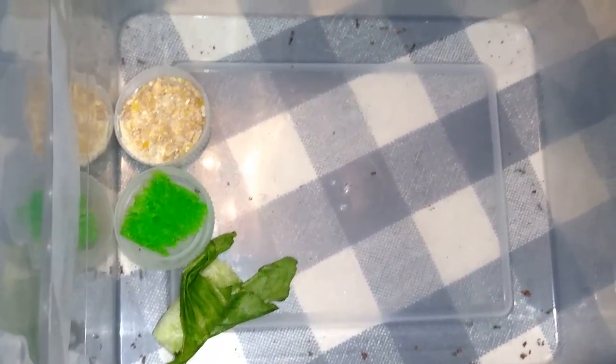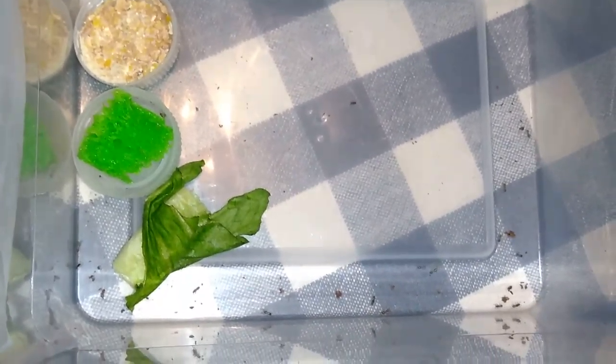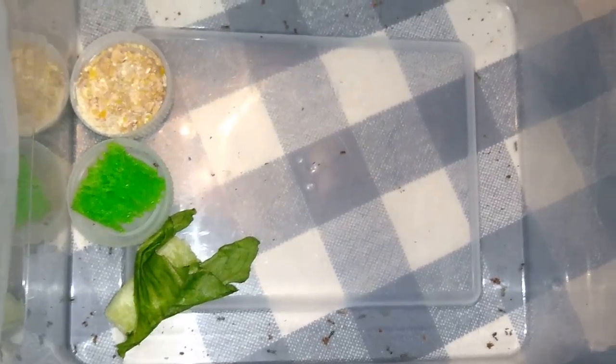Ten — well, eleven days later — this is what we've got. All it takes is spritzing the egg bed a couple of times a day and keeping it pretty warm.